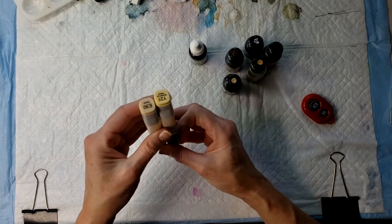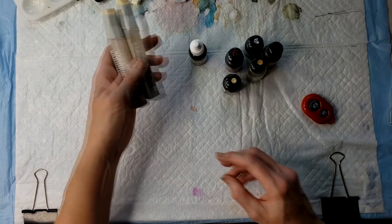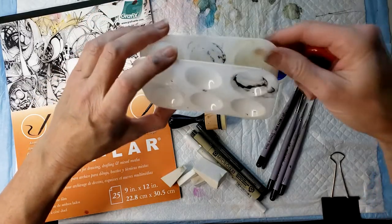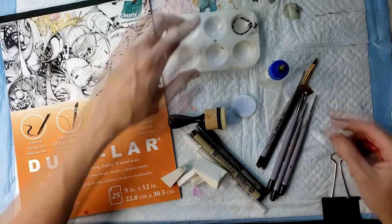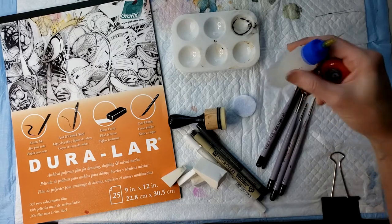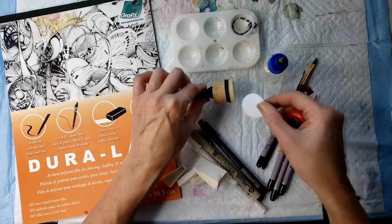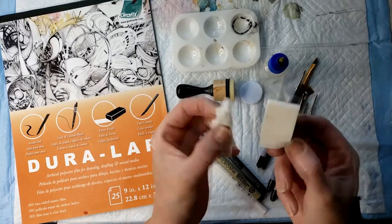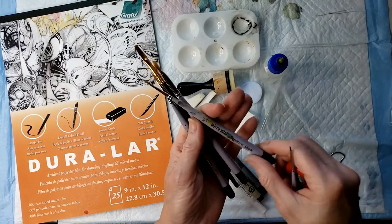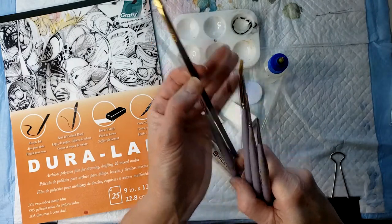If you were wondering what the little red device in the corner of the frame was, it is my clicker for my camera. These are some of the supplies I used for this video: little pallets to put the alcohol ink in, 91% isopropyl alcohol in a little needle bottle, a little pad and felt pad from Ranger. I didn't use those this time, but I did use my makeup sponges — love my makeup sponges. All my little assorted brushes, various kinds, and a nice flat brush too comes in handy.